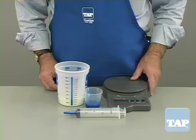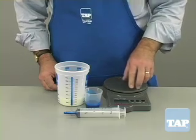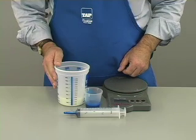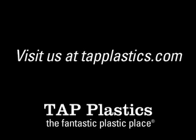Now that you know how to measure the silicone either by weight or by volume, you are ready to mix and pour the mold. Part 2 of this video will explain this critical process.